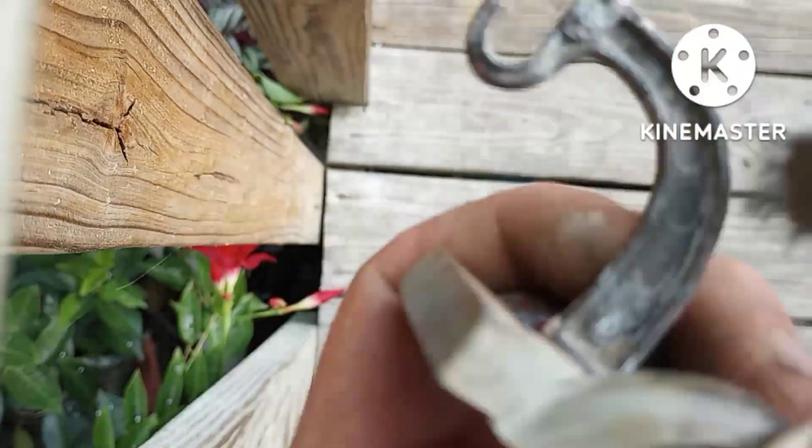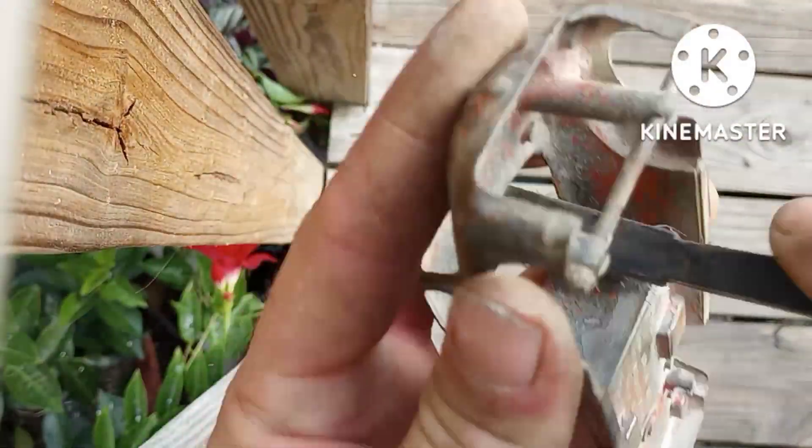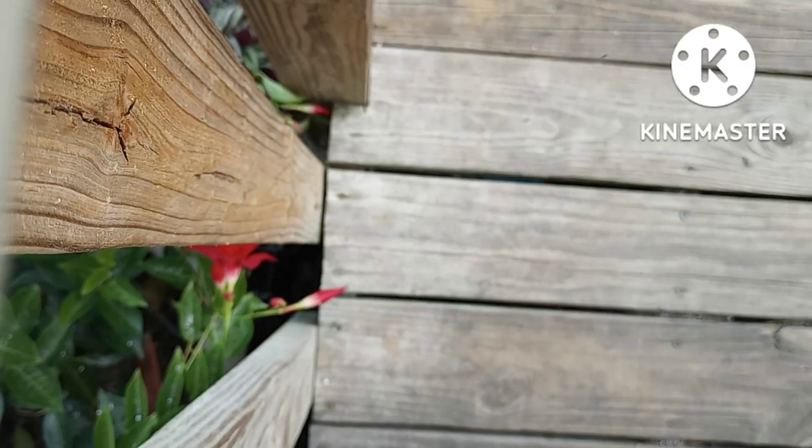This one was a little different. Eventually I'll have a kind of setup where I can do this really differently and get really nice results, but we'll see what happens.